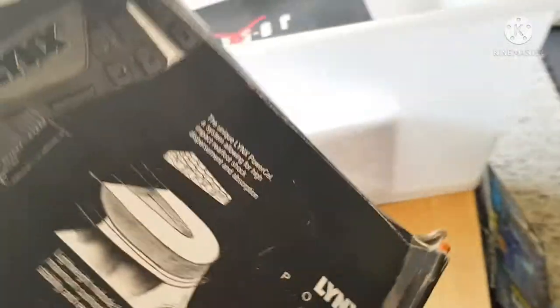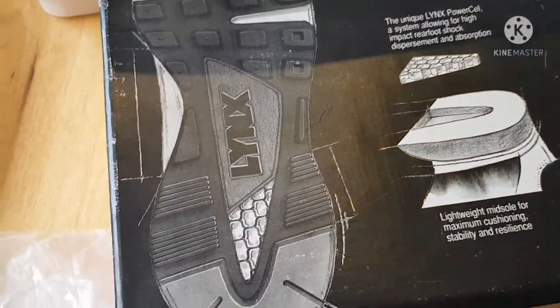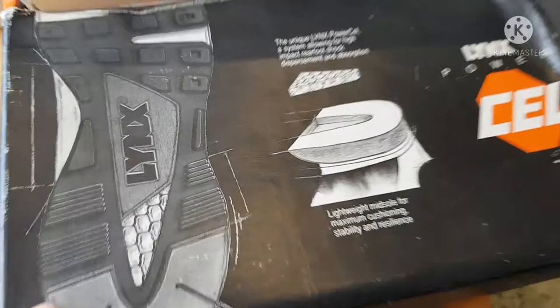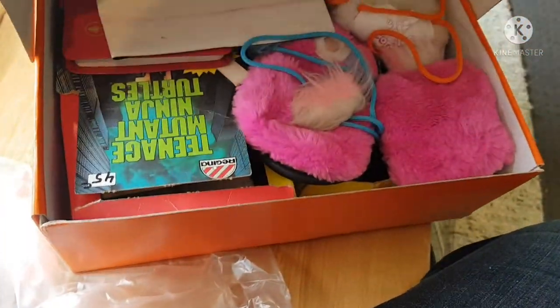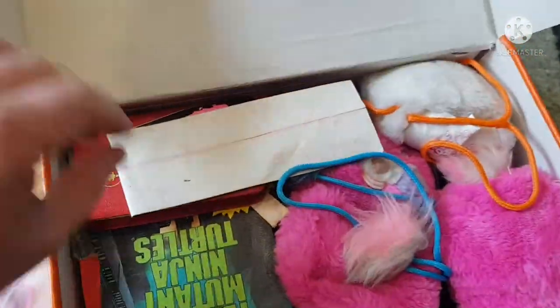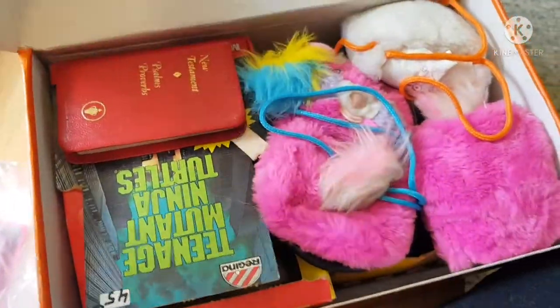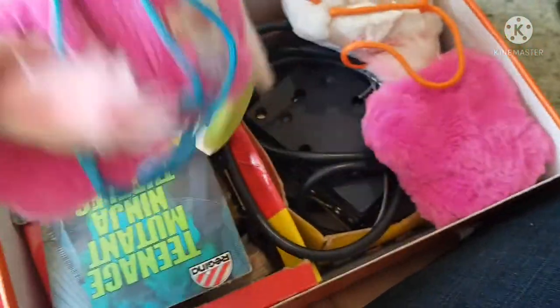Look at this box — it's from an old shoe box, 'Lynx Power Cell,' maybe a bit of a Nike ripoff. What on earth is going to be in here? No idea, folks. Wow — unboxing a small New Testament Bible! Of course that would have been issued to us at school. Fantastic.